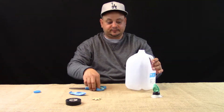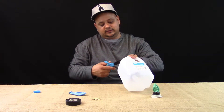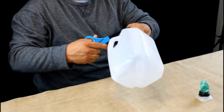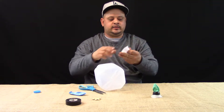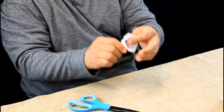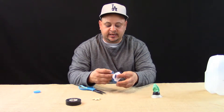First step: you're going to cut out your milk carton or water carton, and you want to leave a lip so that when you grab it you have support.